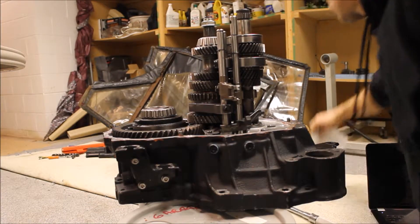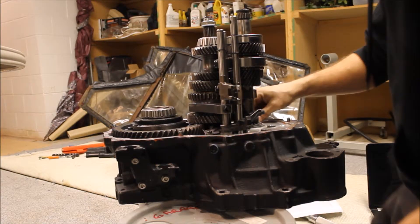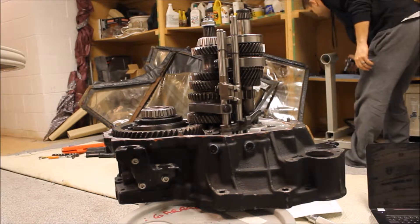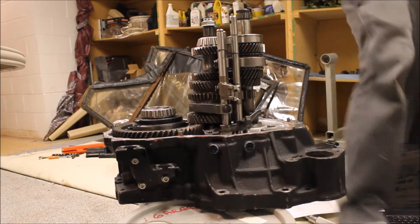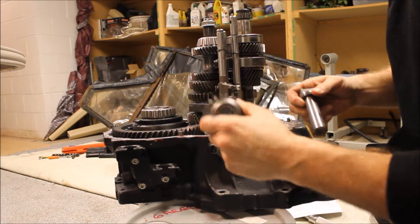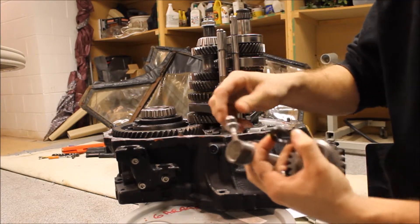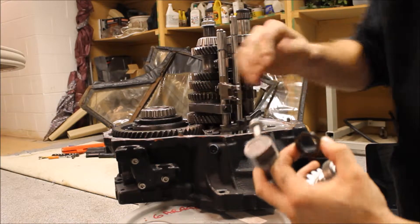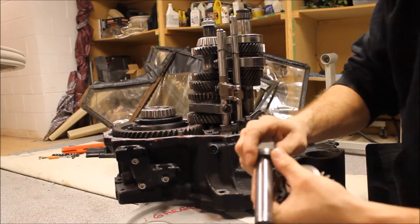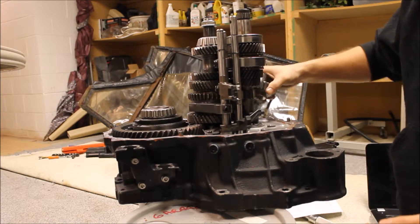All right, next it wants you to put in the reverse idler gear. You have the gear itself, then you have this shim or whatever you want to call it, and you have the rod and the bolt that comes in from the outside of the case and holds it. So it goes like that and then like that, and you just plop it in here.